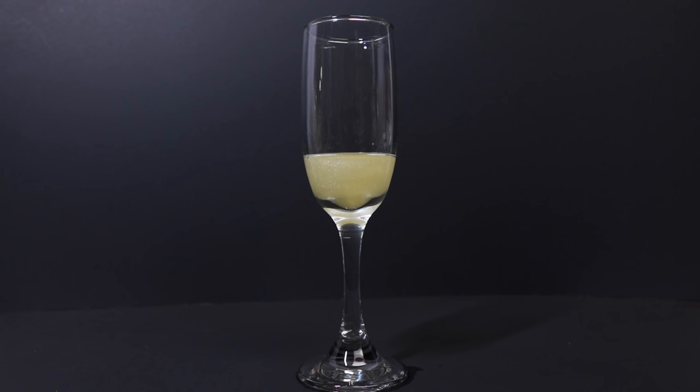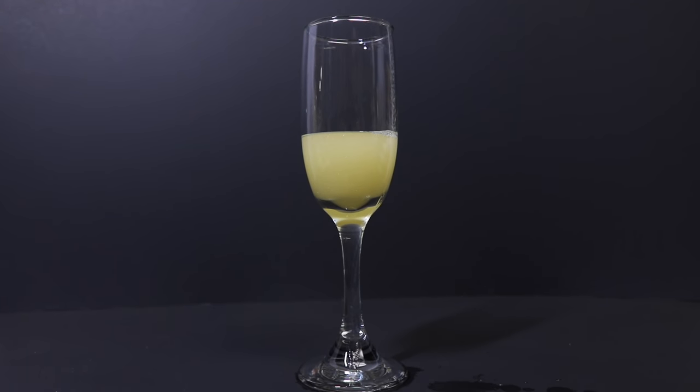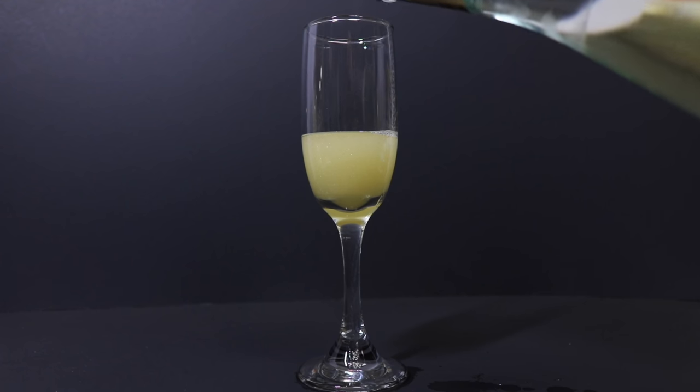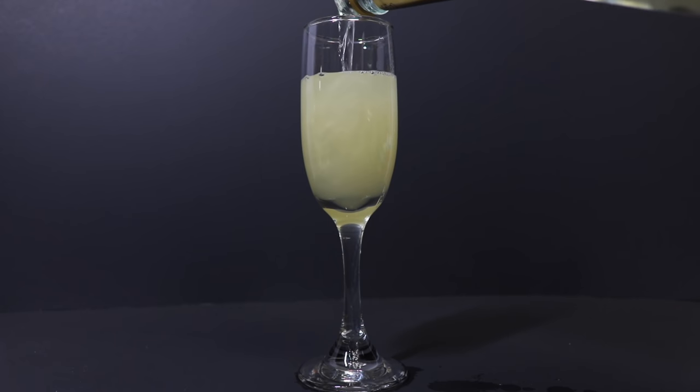Then we're going to take our pineapple juice and add a little bit in here. And finally, we're going to add our champagne. As you can see, the bubbles in the champagne and the way that it fizzes to the top brings that glitter to really move around in our glass. You'll also get a little bit of fizz at the top, which is kind of the way that they describe Felix Felicis — that it's molten gold in color and has a kind of fizzy, jumping nature at the top.